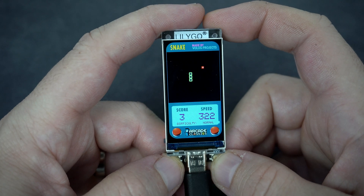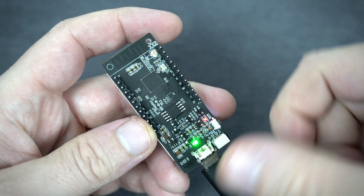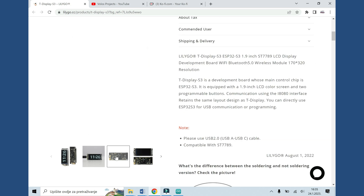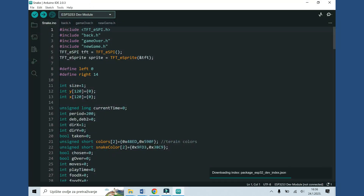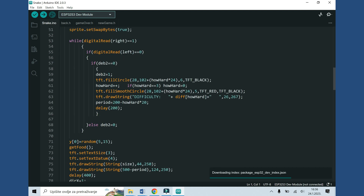Again I am using the T-Display S3 development board. The board is made by LilyGo and I will put a link in the description, so feel free to check it. This is an ESP32 board and I am using Arduino IDE to program it. Like always, the code is free and you can find it in the description.